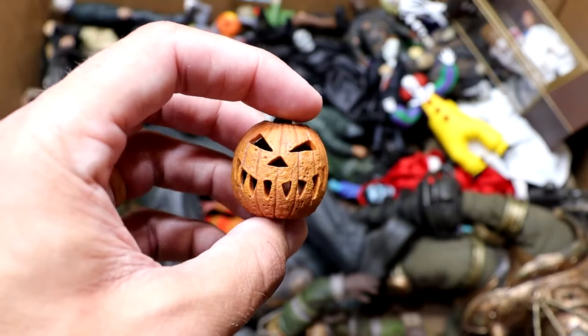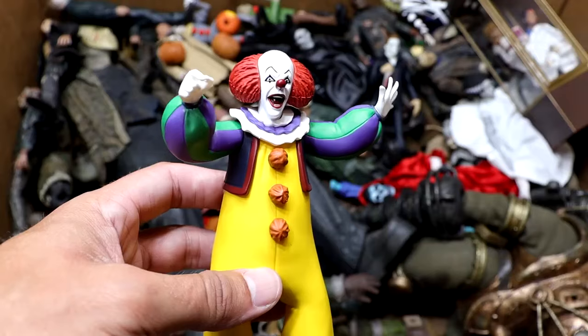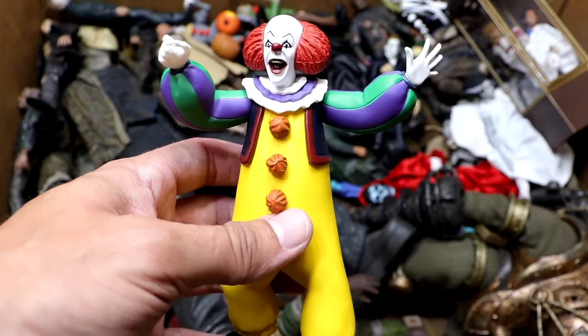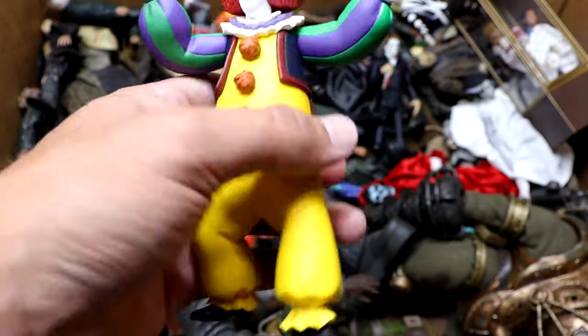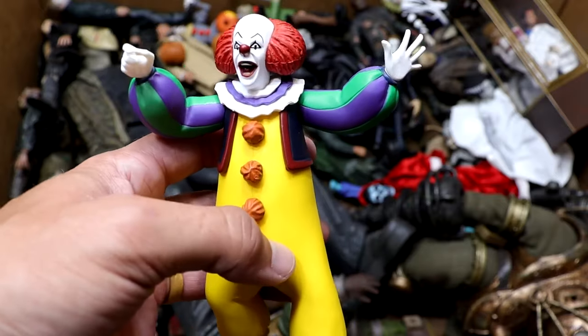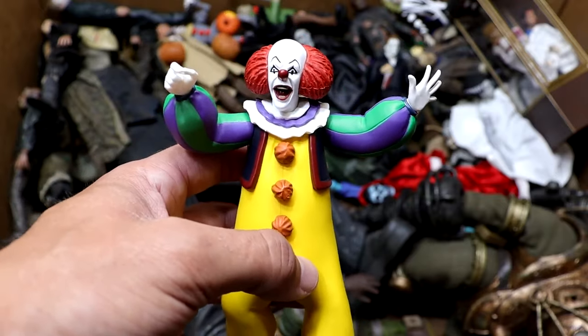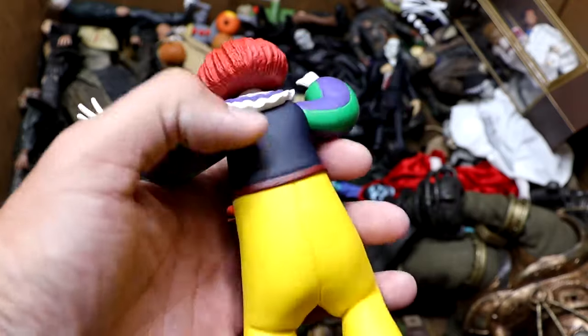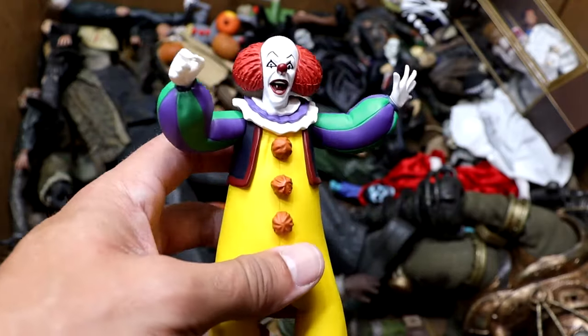Next up, we have another random jack-o'-lantern. I think this one's from Trick or Treat. Next up is the Tooney Terrors Pennywise figure. He has his hand stretched out and his hand holding his balloon. This one's really nice. I like the colors on this one. They did a really good job bringing that character into a cartoon. If not my favorite cartoon-style figure, it's still really colorful and looks really good. He's a clown — what do you expect? But I like this figure.